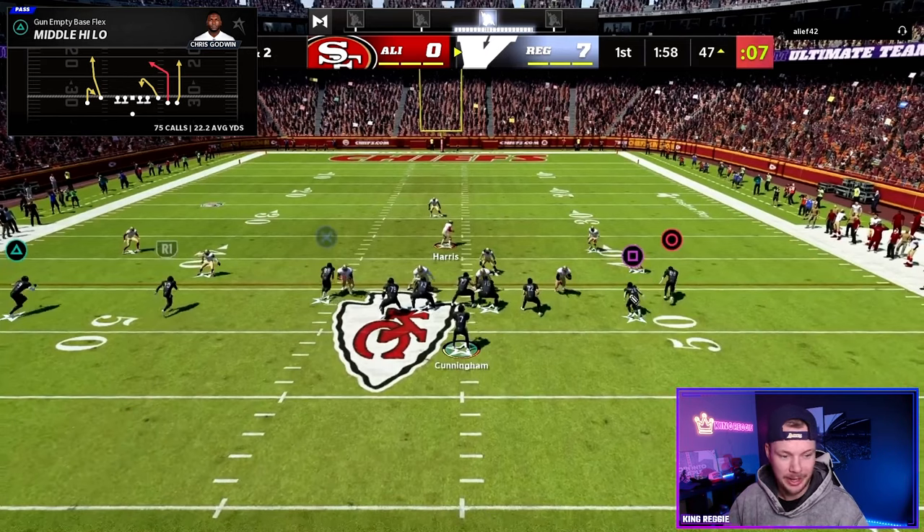This is what it's going to look like. We're going to take this player and put him on a streak — that's going to be a clear route. Then we're going to have a drag, a hook in the middle, and a really nice deep post. But our key money route here is this really unique outside fade route that just gets up the sideline.